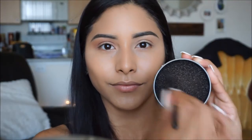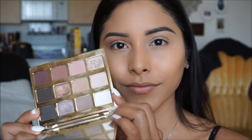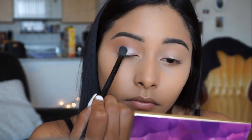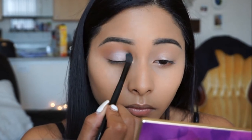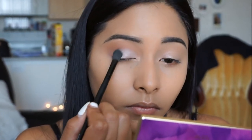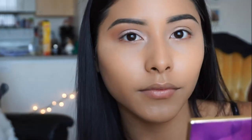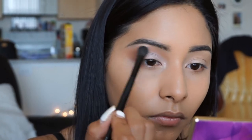Once again, I'm going to go ahead and clean off my brush, and then pick up the color Charmer and apply it all over the lid. I want to keep the look nice and feminine and keep this area nice and bright, so this color is literally so pretty. I'm also bringing this color into the inner corner to really brighten that up, and then I'm going to go ahead and highlight the brow bone.